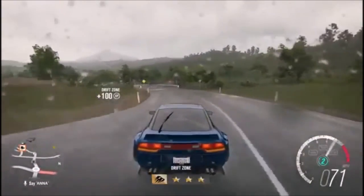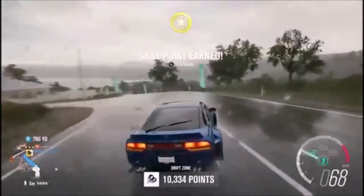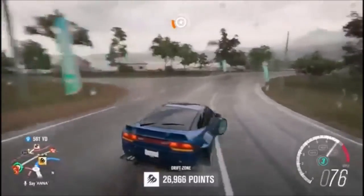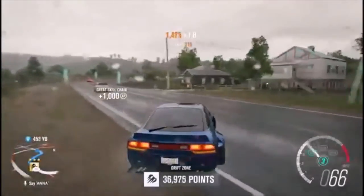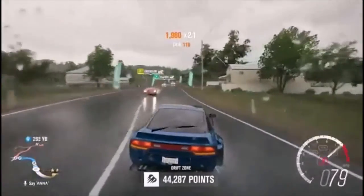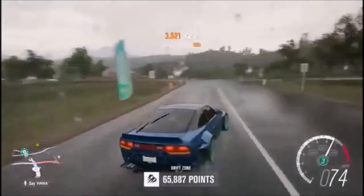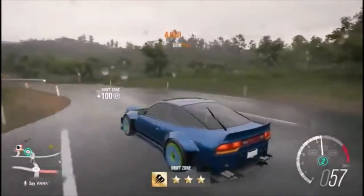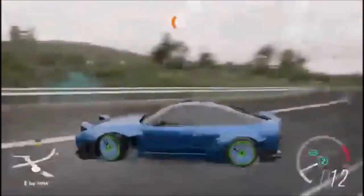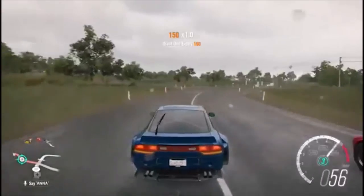That was a lot better. I'll do like two more runs. So far I'm really happy with how this car has turned out. I'm really confident driving this car — I really do like it. I might end up changing the wheels, but I am really confident driving this car.